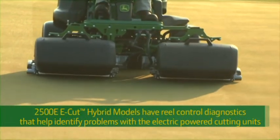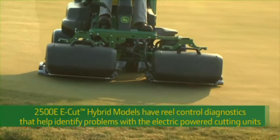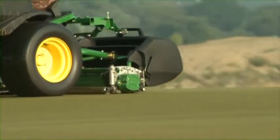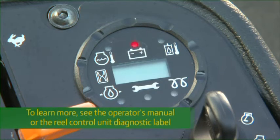2500E E-Cut Hybrid models have reel control diagnostics to help you identify problems with the electric-powered cutting units. If one of the E-Cut hybrid system control units detects a problem while the reels are engaged, the warning light hour meter module will flash a diagnostic code. See the operator's manual or the reel control unit diagnostic label located on the inside of the lower access panel to learn more.